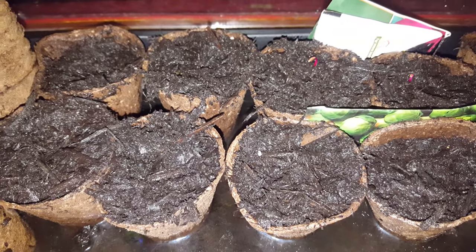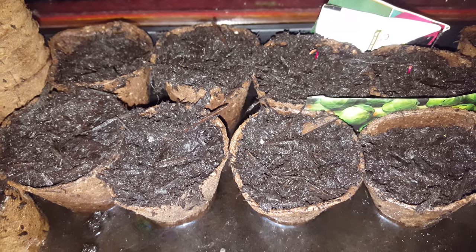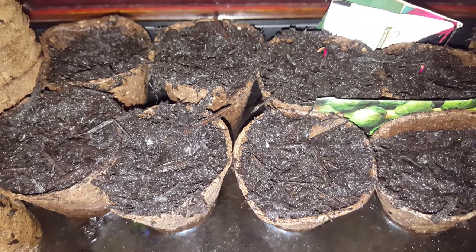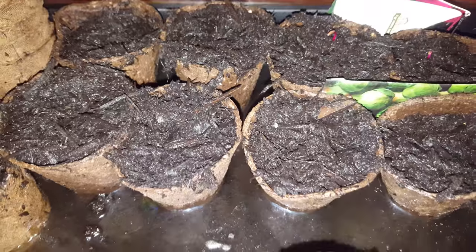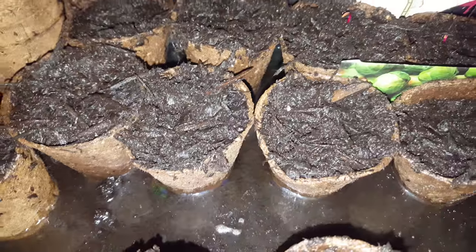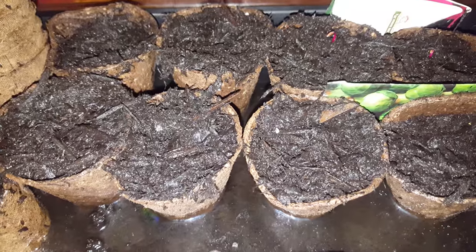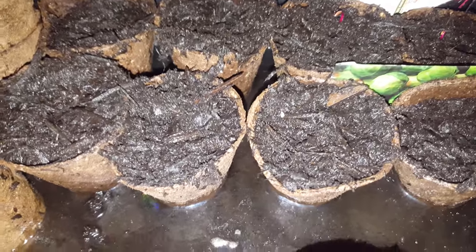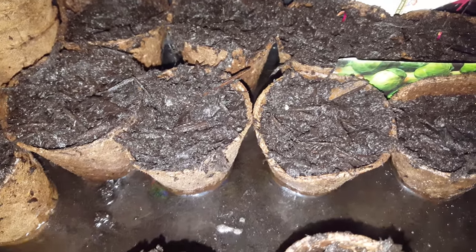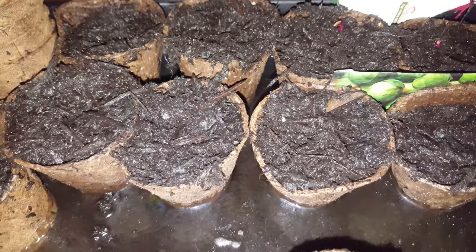Keep them in the house until the last frost, wherever you guys and girls are. Then I'm going to be putting them in a sort of square wooden box — like a planter — where you put the dirt and soil inside. I've got two of them which I bought for around seven to eight quid from Bunnings. I'll show you those in another video once I've sorted them out.